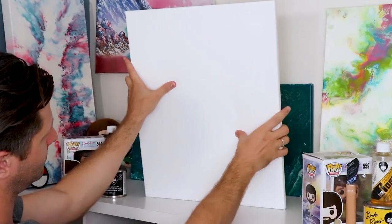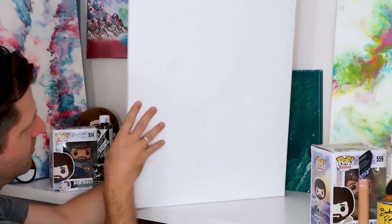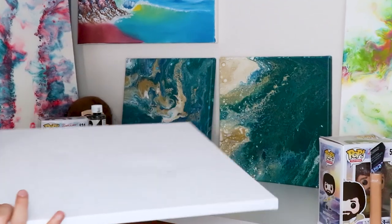Saggy canvases are generally caused by the way they're stored or if they're old. If they're old, the cotton fibers generally just get looser over time. Or if you buy from an art store or online, depending on how they're stacked or if there's pressure weighing on the canvas, you're going to get saggy points. The frame can also get warped a little bit, but it's all right — I'm going to show you how to fix it all.